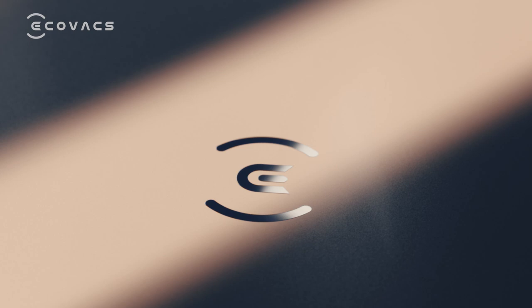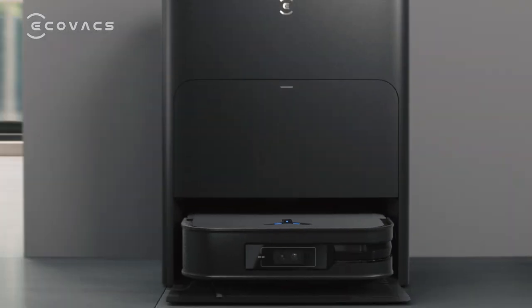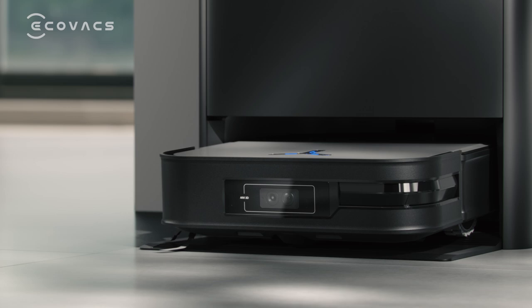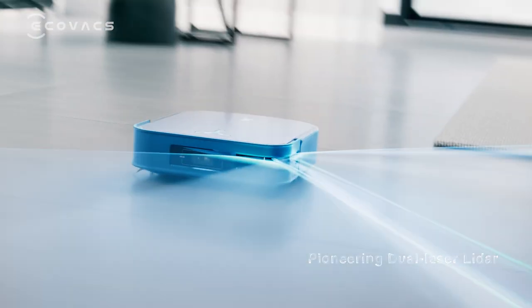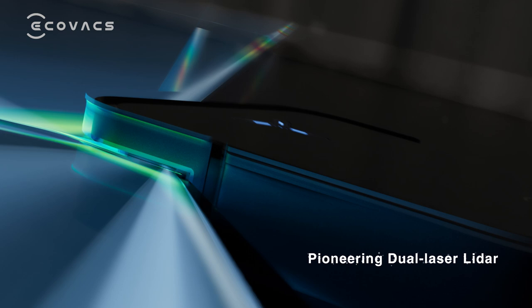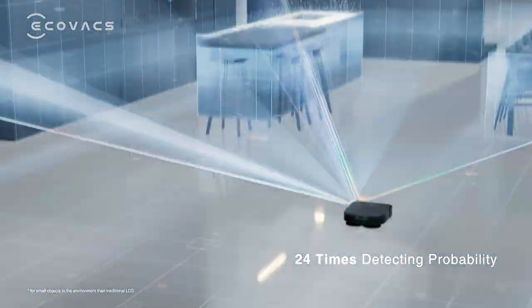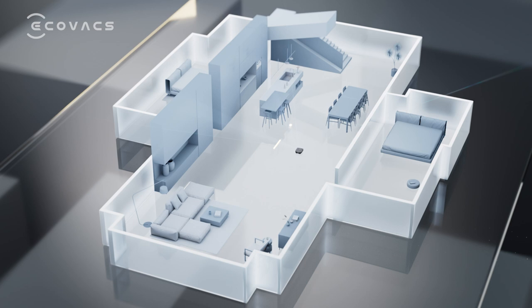ECOVACS square-shaped DEEBOT Flagship X2 Omni — sharper than all-round, cleaner than ever. With pioneering dual laser LiDAR, X2 reaches 24 times detecting probability, accurately mapping out your home environment.